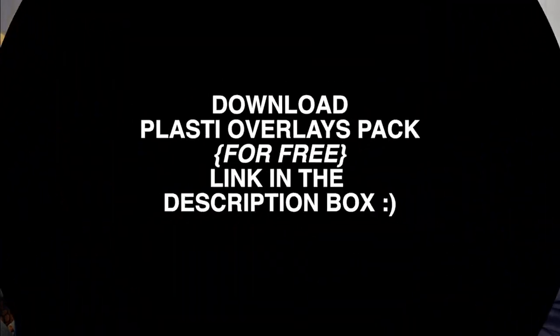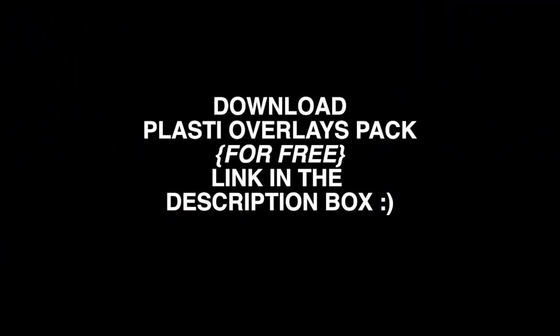Hey everyone, welcome back to my channel. I created a texture pack that you can download — the link is in the description box, which'll take you to my website along with other free presets. Go down and hit that link to get your free texture pack. We're going to design a streetwear inspired t-shirt using that pack to show you how to use it so you can apply it to your graphics and add that extra punch to elevate your texture application.